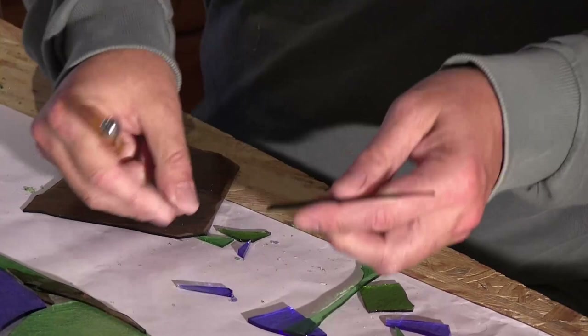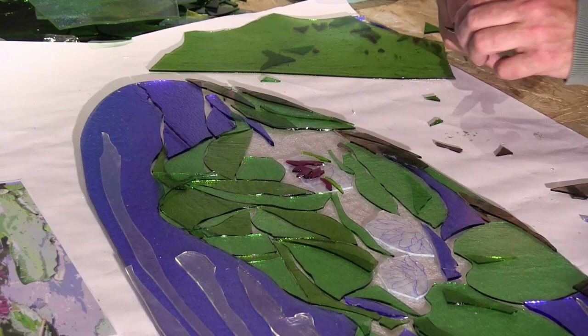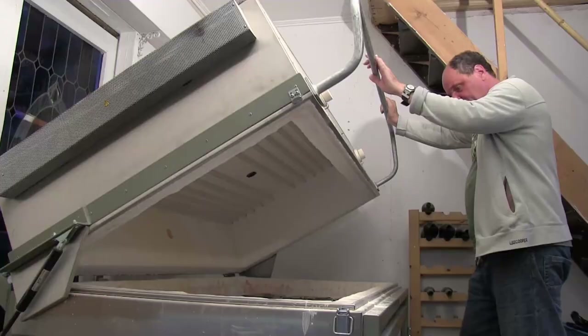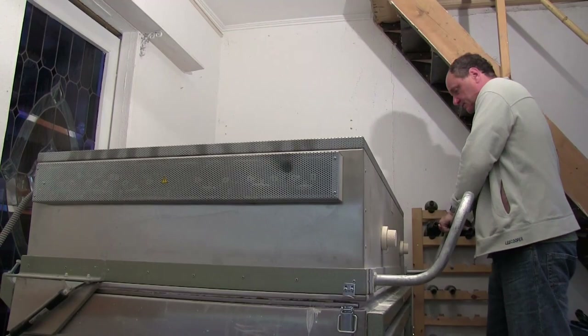For the first flat part, I cut pieces of colored glass from my own design and lay them one over the other, then put it in a special oven and heat it up to 900 degrees Celsius.